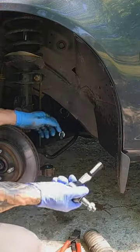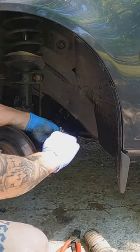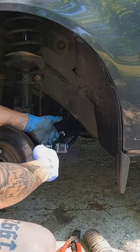Installation on the new tie rod will be the same as removal. We're going to start upside down and counting turns off — one, two, three, four, five.